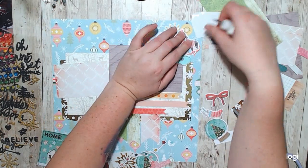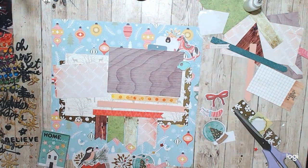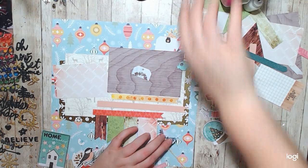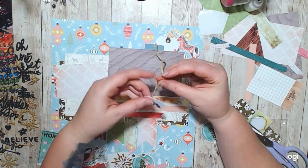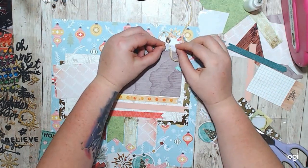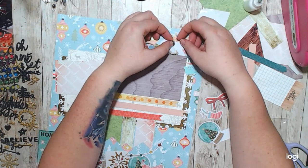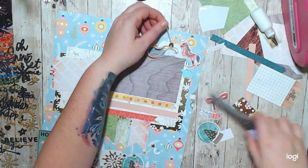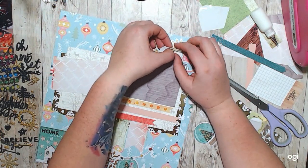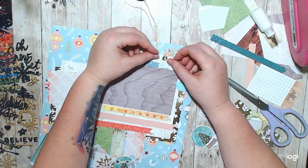So I'm twining these tags — that's what I call it now: twining. I basically wind the thread through all three of the tags instead of doing individual tag threads, I just go all the way. It creates a beautiful movement across the page and a different texture as well because you have the thread.